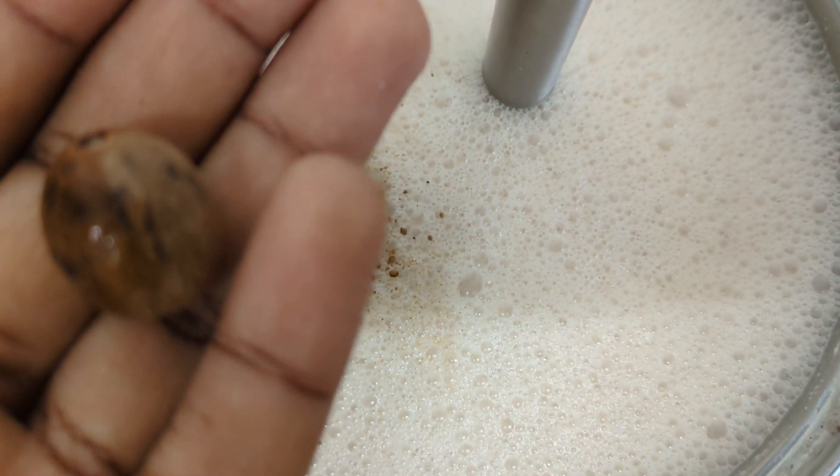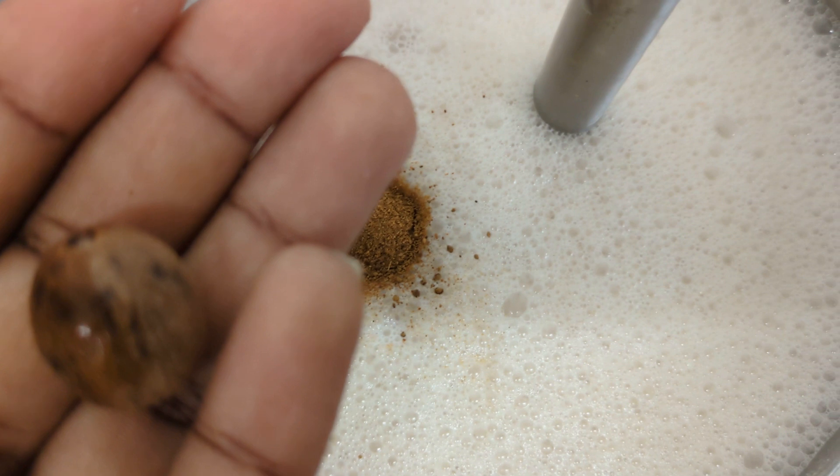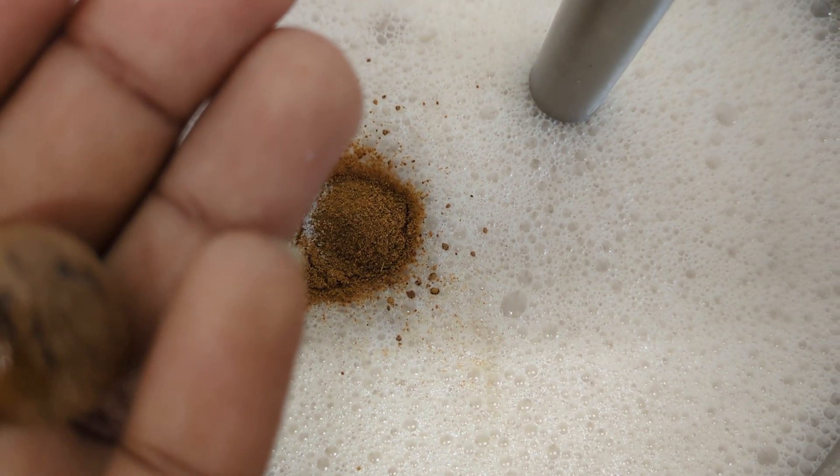I'm going to crush my nutmeg and add that to the porridge as well. I need to clean the cinnamon that just went on there, so I'm going to crush this off camera and then add it to the porridge and blend everything together.